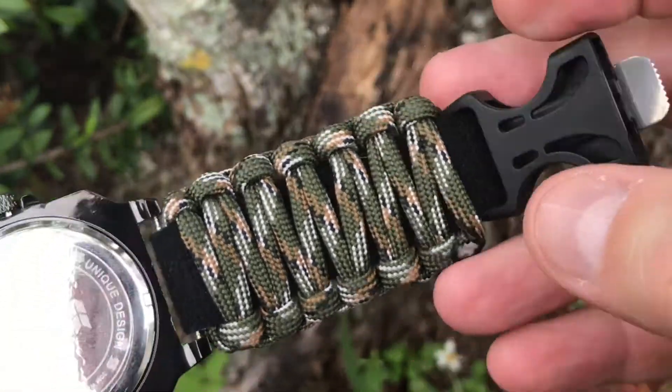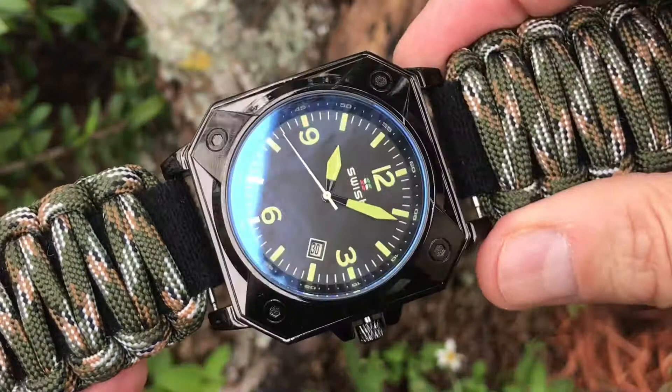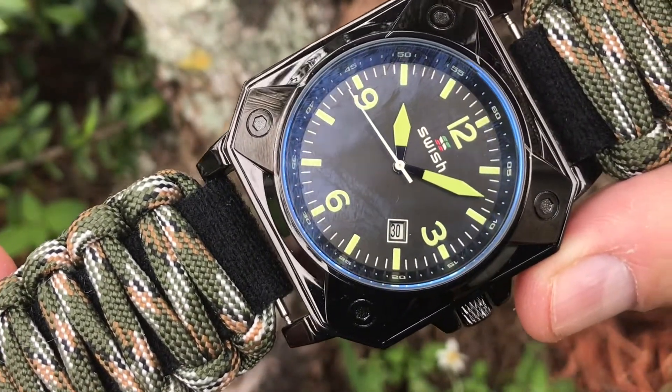Included with this band is a 2.5-inch long straight buckle with the essentials you need for your outdoor adventure. This quick-release buckle comes with a fire starter, scraper, and whistle. The 550-strength cord with seven inner strands can be easily undone if needed, while keeping the watch in place.